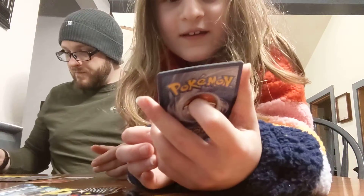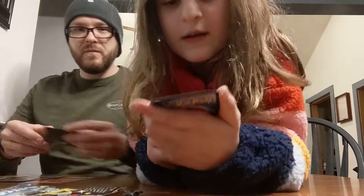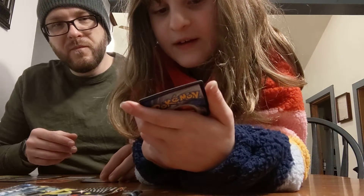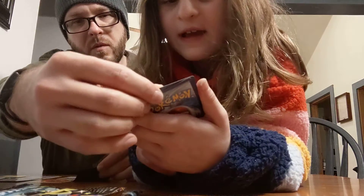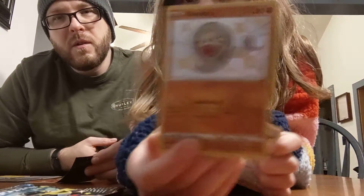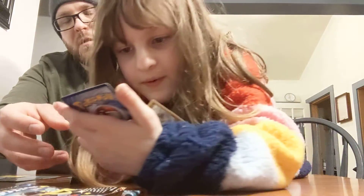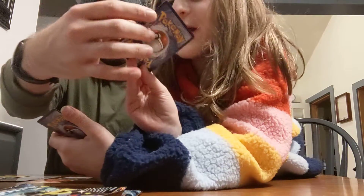Shiny! What'd you get? Silicobra! I have the evolved form of this. Well, that's a Shiny and Boss's Orders. Boss's Orders is a rare. This is still a way better card — I'm putting it in a sleeve.